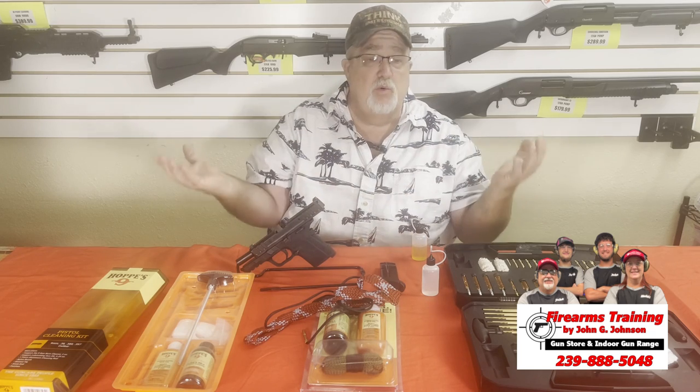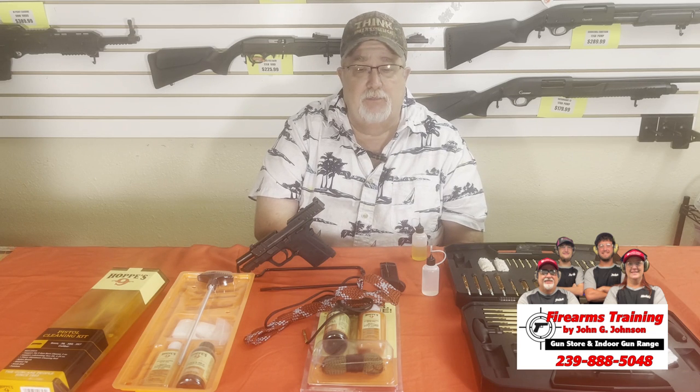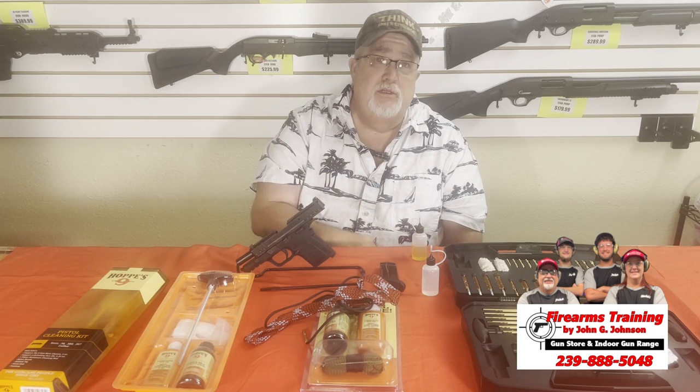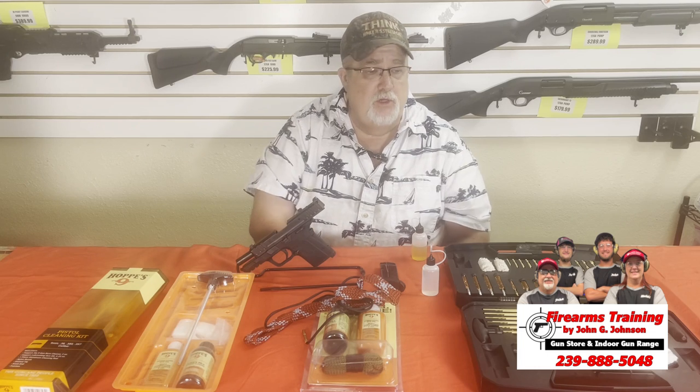I went into the store and pulled a bunch of the cleaning kits that we sell. A nine millimeter, a 38, a 357, and a 38 special are all the same bore diameter, so a nine millimeter cleaning kit covers all of them. We don't need to buy one kit for every gun we have — these are multi-use.